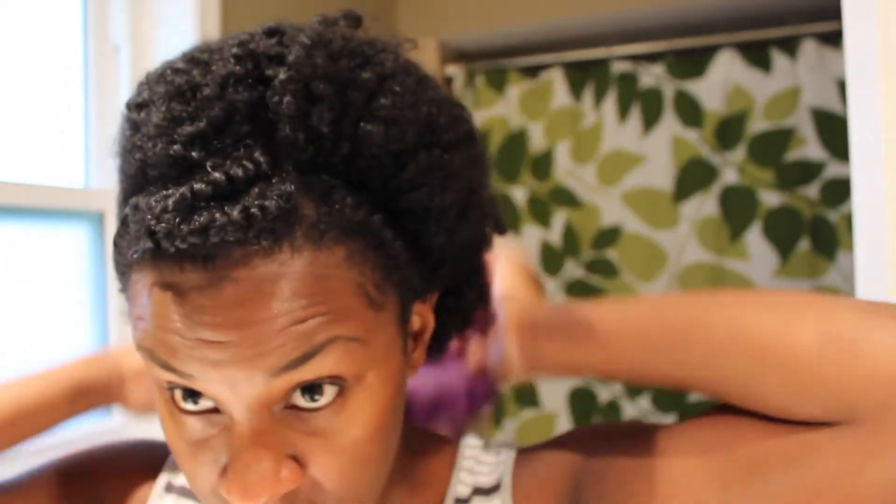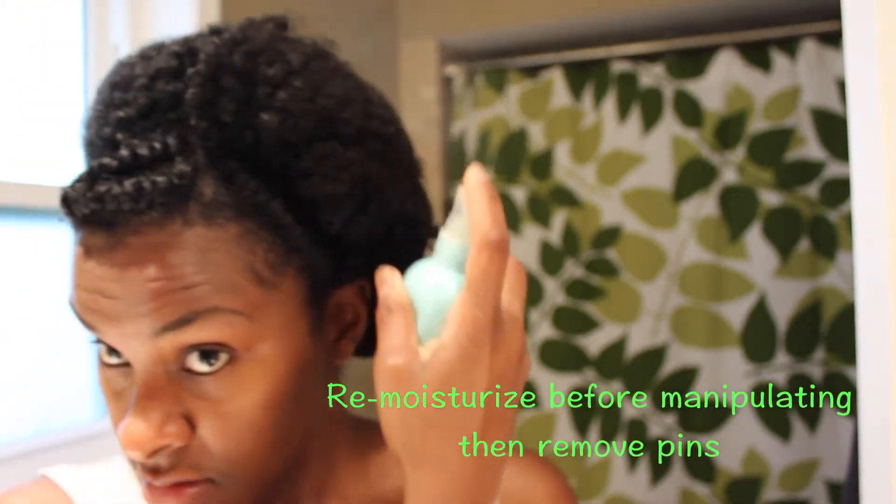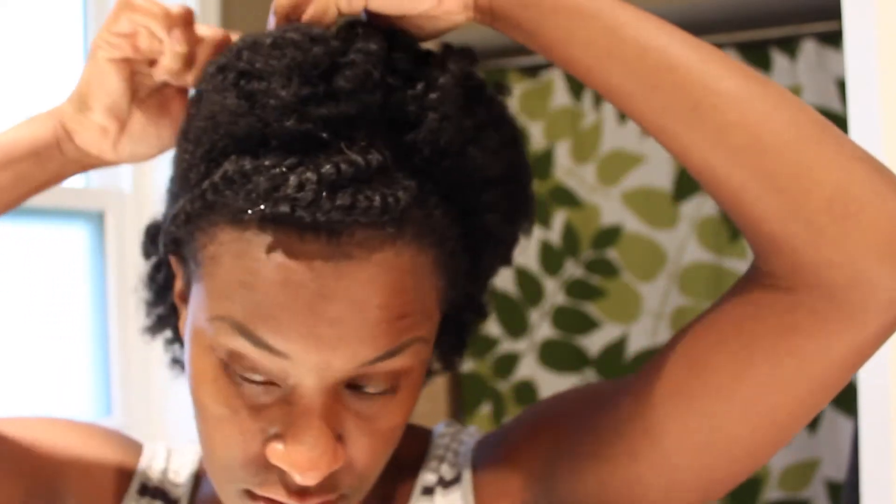The next morning I'm going to re-moisturize first before manipulating and removing my pins. After I remove all the pins from the back and the front, I'm going to take the twists down and fluff a little bit. After I fluff, I'm going to start pinning up my sides and the back of my hair.